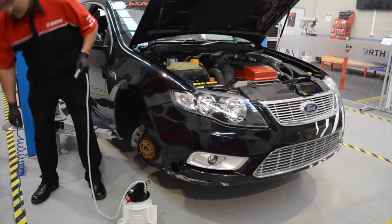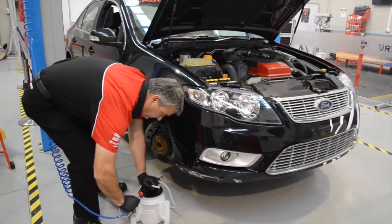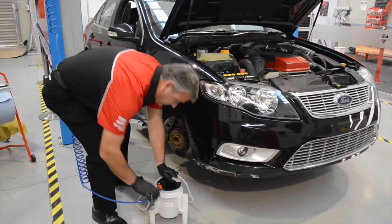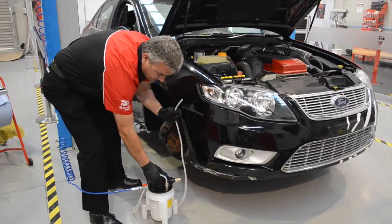Connect the suction hose to the brake bleeder tank. Plug in the workshop airline making sure that the air supply is between 4 and 8 bar. Turn on the air flow tap then push down on the blue button to start the suction.